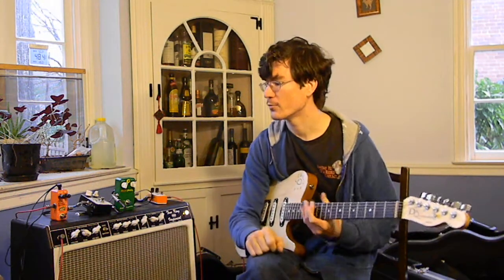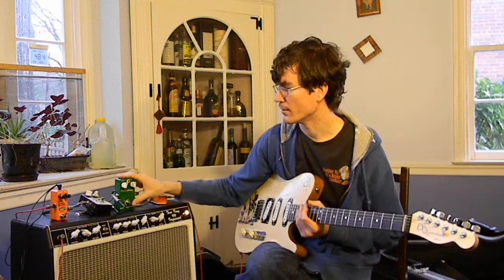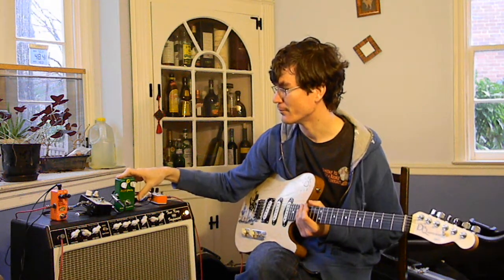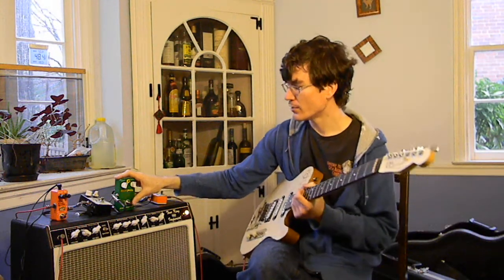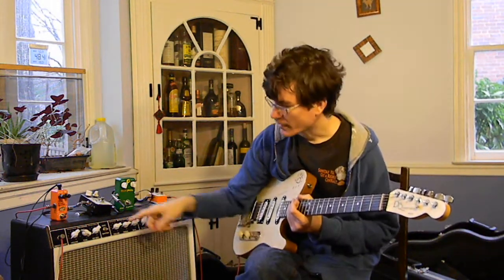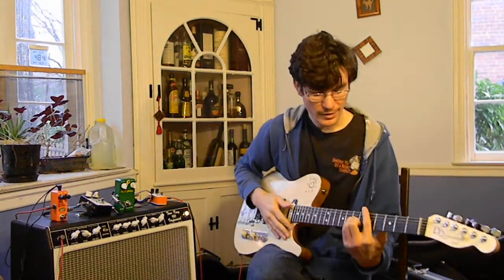They've got a couple of parts in common. They use a very similar rectifier circuit between them and the same chip in that section, but the actual sound and behavior characteristics are pretty different between them. So I'm going to start with the bypass. My amp is on pretty much two on every setting.